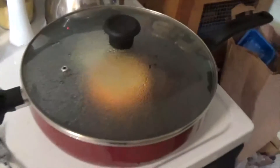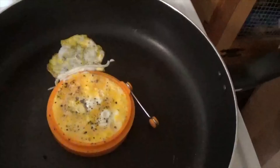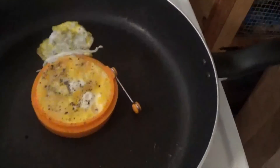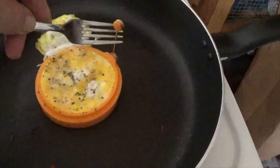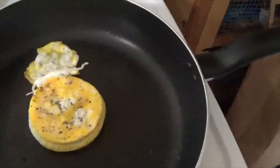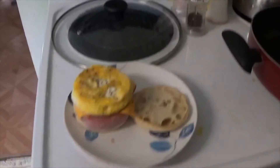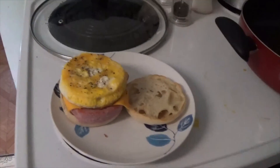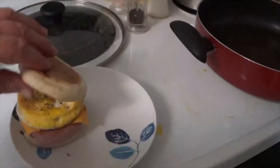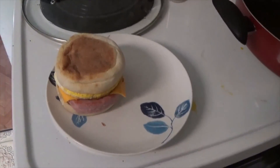As you can see it spilled over a little bit, but that's no big deal. If you sprayed enough Pam, it should just lift right off like that. Then you put that onto your egg McMuffin — and there you go, one huge ham and egg McMuffin. Enjoy!